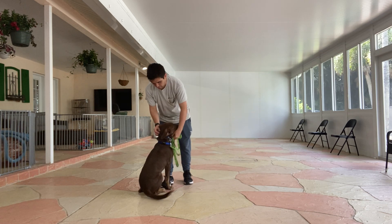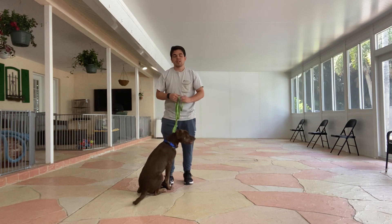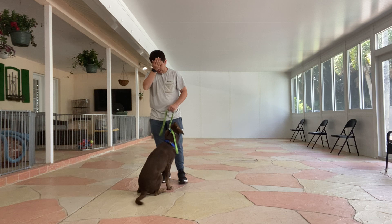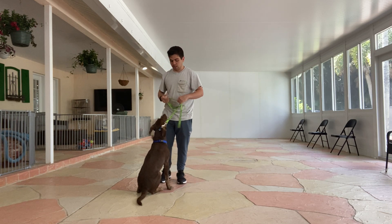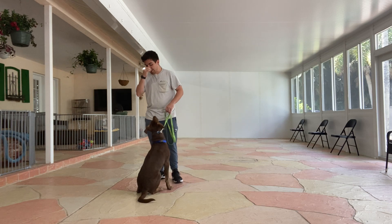So what I'm going to be doing is I'm going to make sure that his collar is up on his neck as high as possible. And if he gets ahead, I'm going to give him a correction. If he stays behind as well, I'll correct Gator's way as well. What I want him to do is be focused on me and not on the distractions.